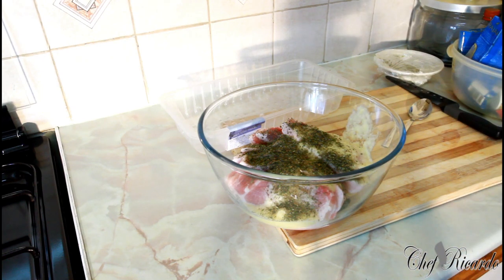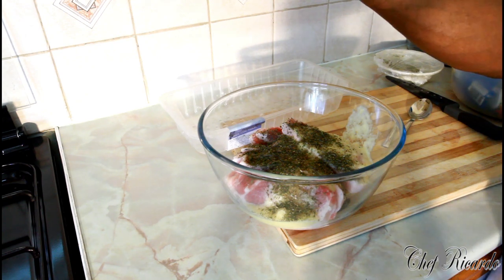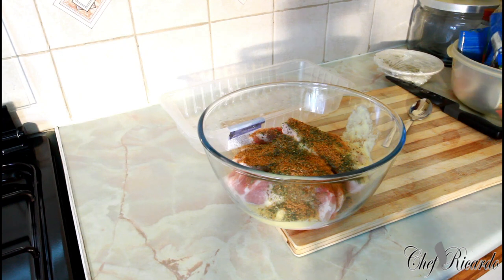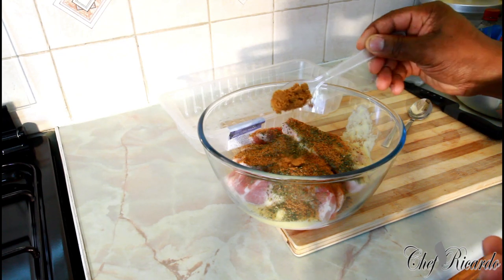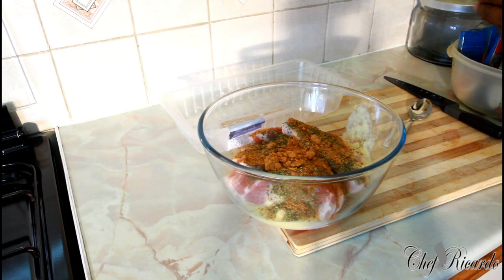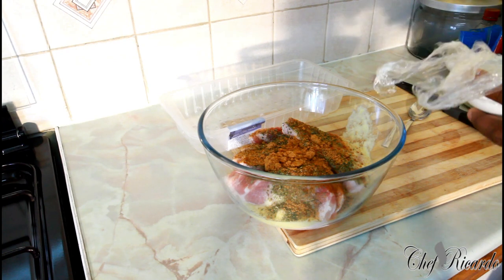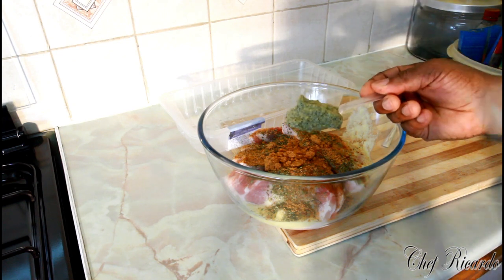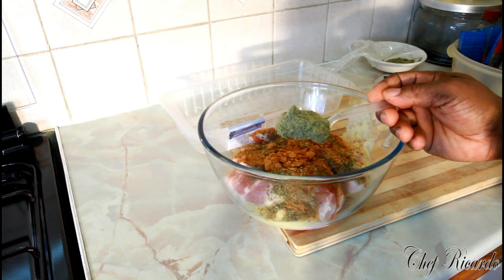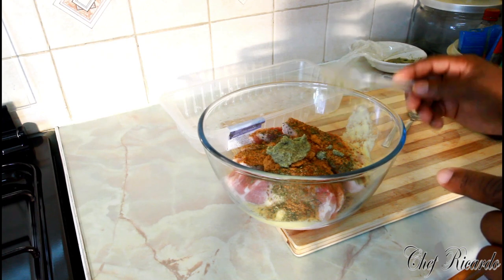One teaspoon — that's what I'm using. Then get some meat seasoning — one teaspoon of mixed seasoning. Then one teaspoon of barbecue seasoning. This is some barbecue seasoning right here — that's one teaspoon. Really nice. The beauty is you can use your favorite seasoning. This one is Chef Ricardo's natural blending seasoning for meat. I have the video on my YouTube channel — go look for Chef Ricardo natural blending season. I'm gonna put one large teaspoon. Really nice.